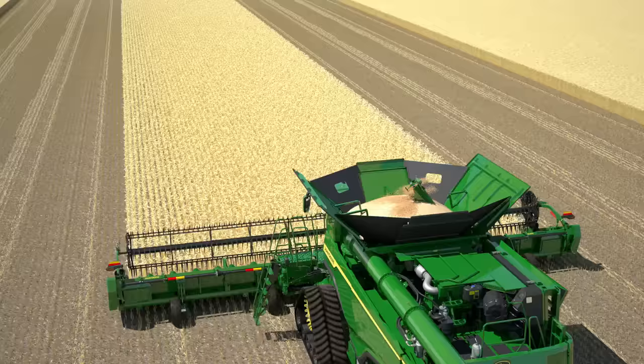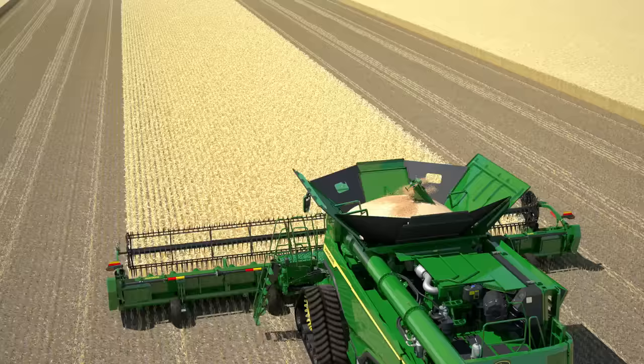The X9 series: performance, efficiency, grain quality — with industry-leading precision agriculture technology.